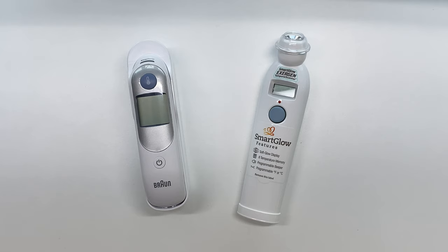Braun is also in the healthcare industry for many many years now. They also have many other products in personal hygiene such as toothbrushes and electric shavers. So these two have a long history of selling products and a credible product line.